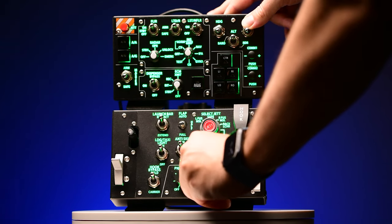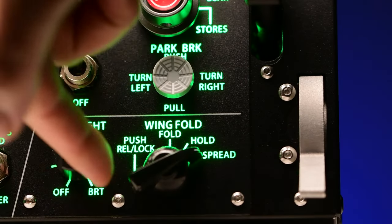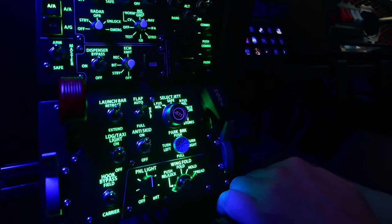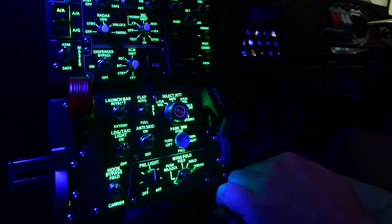I do have two minor niggles. Number one: the wing fold switch. The wing fold switch is just a little bit loose — you can easily pull the button off, apply some glue, stick it back on, and it's good to go. So not a big issue there.